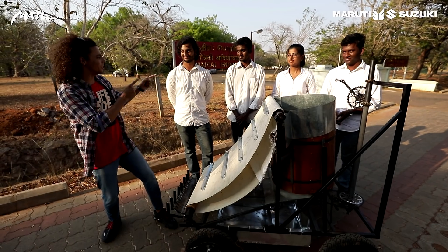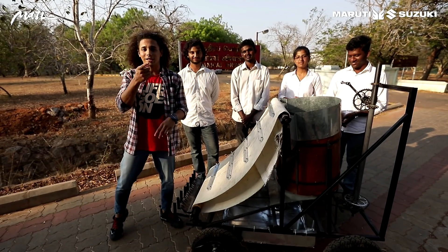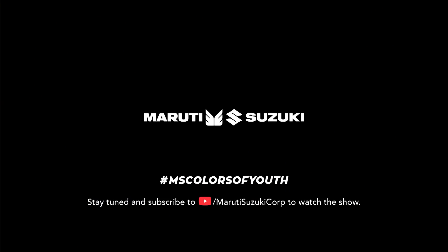Ready for selling. That is really cool guys. That's Team Reed Reapers, signing out from Maruti Suzuki Colors of Youth Project Technovation. Stay tuned and subscribe to the Maruti Suzuki channel on YouTube to watch the show.